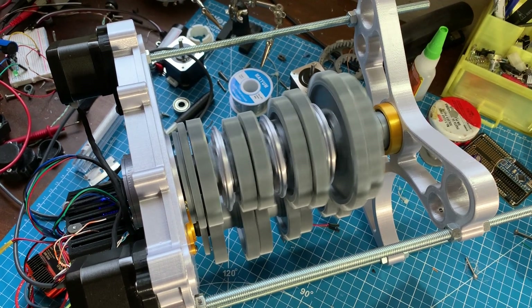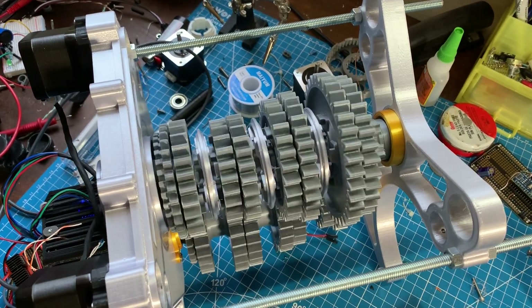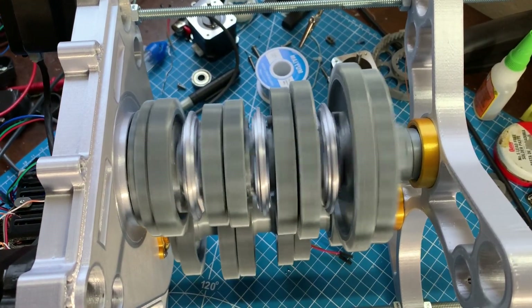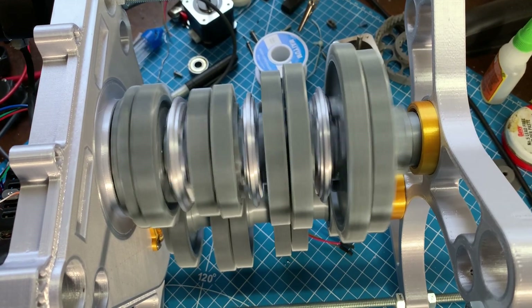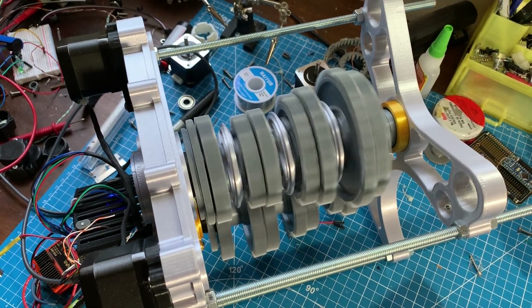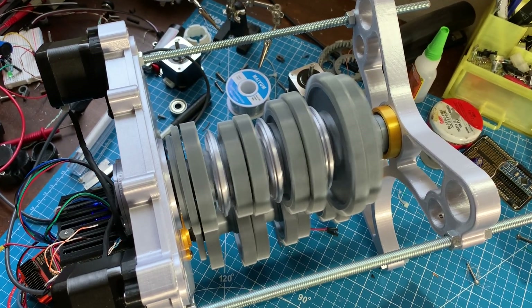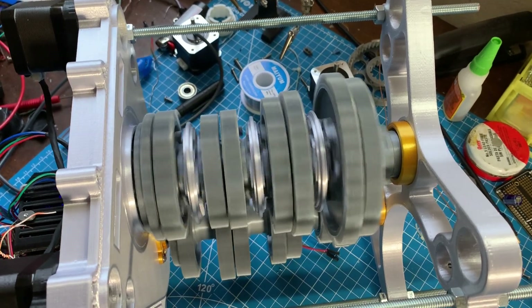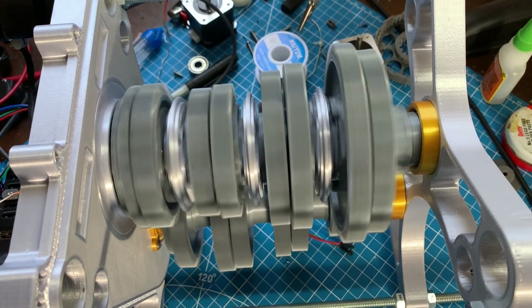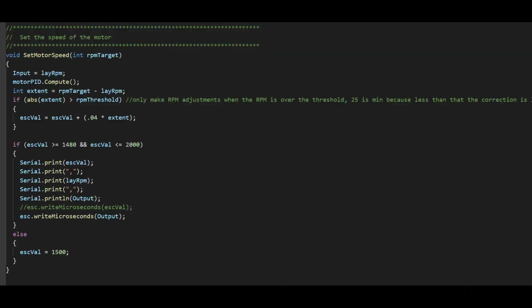Armed with this information, I created a simple proportional speed control algorithm, which ended up working terribly. The motor would slowly accelerate toward the target RPM and then begin oscillating out of control, fluctuating between 0 and 2000 RPM. I took to Google and stumbled upon the Arduino PID library, which is built in and ends up being a much more comprehensive version of the controller I had initially tried to come up with.